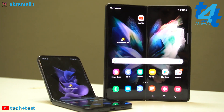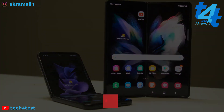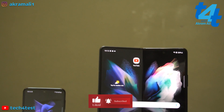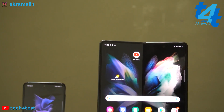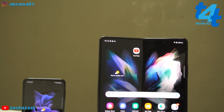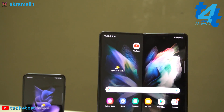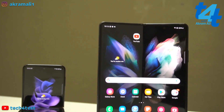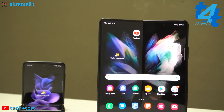I must tell you ki agar aapne channel ko subscribe nahi kiya to subscribe karen, kyunki Tech4Test pe in dono devices ke water tests aayenge, charging tests aayenge, comparisons kiye jaenge aur bahut kuch hone wala hai. Foldable ki duniya mein itni insane durability aaj tak nahi dekhi gayi.